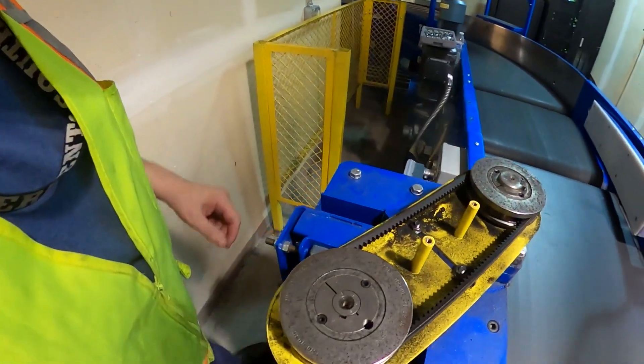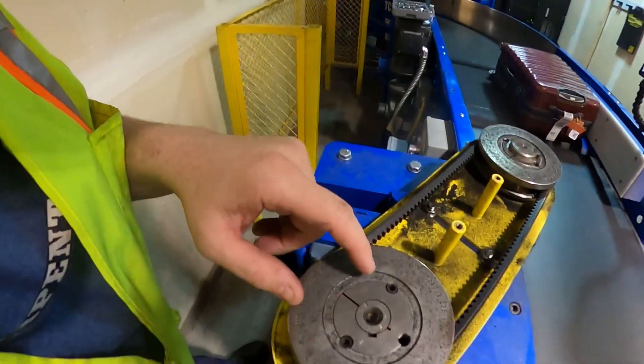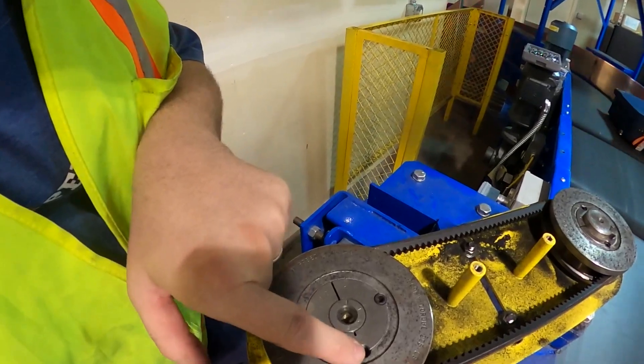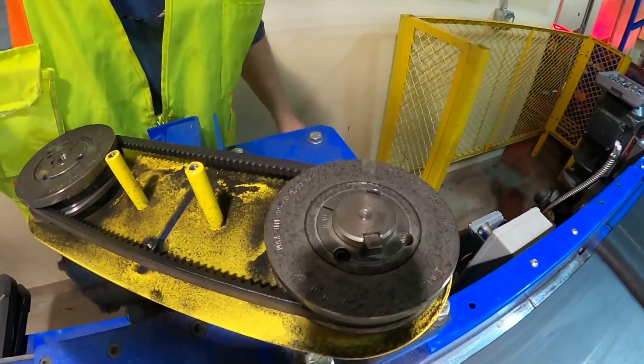We're going to have to take off this belt assembly. These are a couple of allen head screws. Remove the allen heads from this point and this point, and you reinstall one here and it extracts the pulley. Same is true on this one.